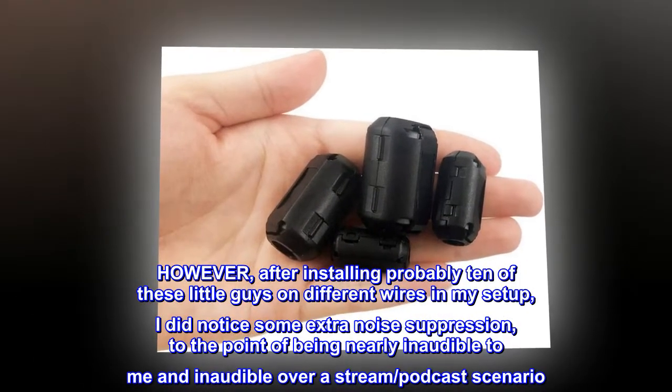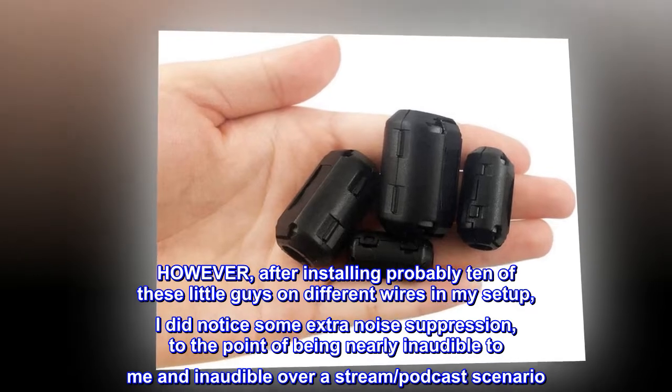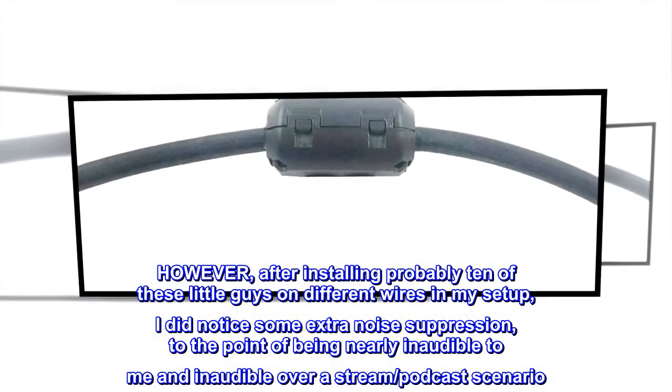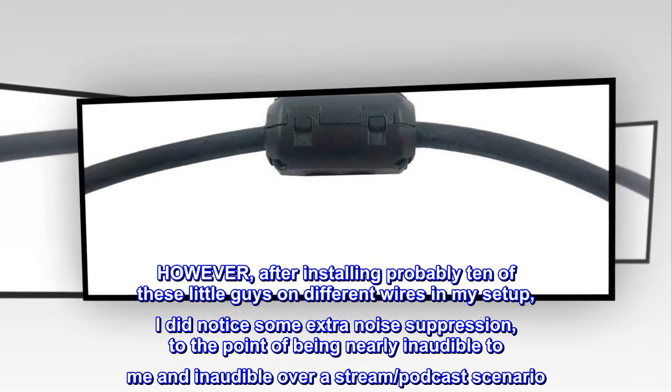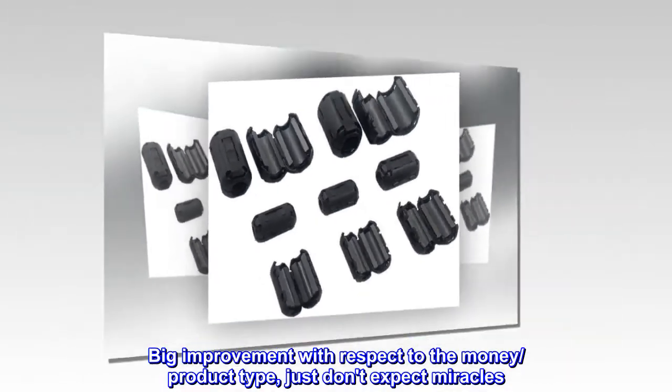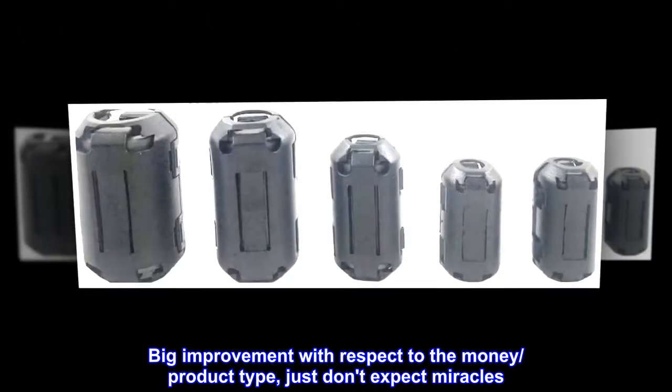after installing probably 10 of these little guys on different wires in my setup, I did notice some extra noise suppression, to the point of being nearly inaudible to me and inaudible over a stream or podcast scenario. Big improvement with respect to the money and product type — just don't expect miracles.